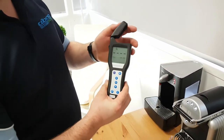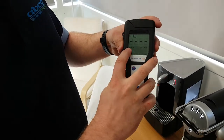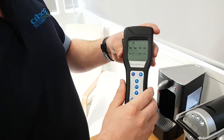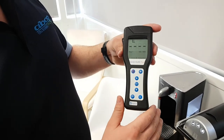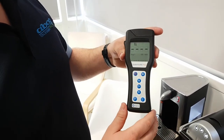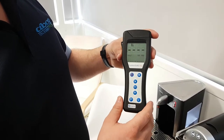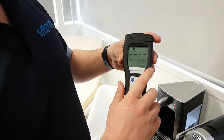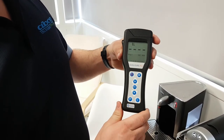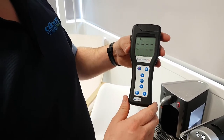Before we start with the live test, I'll explain some of the details on the screen. You've got the program here, so you can set different programs — for example, a food plant, a hotel, or a hospital. Basically, you can set the threshold for what is acceptable and what is unacceptable.